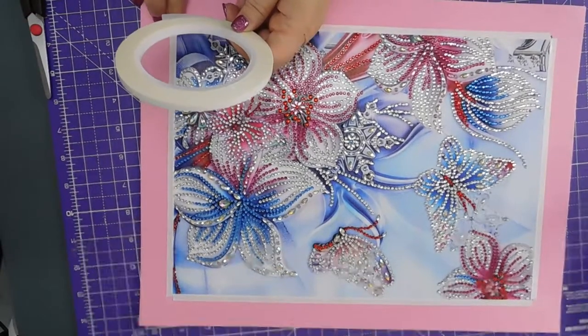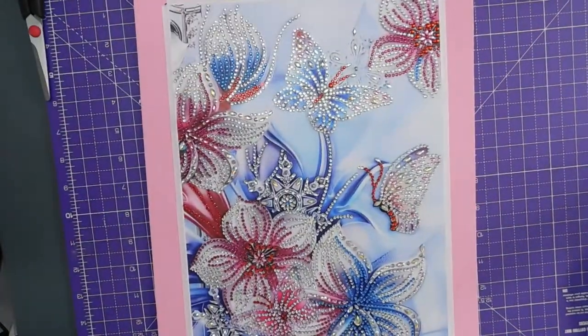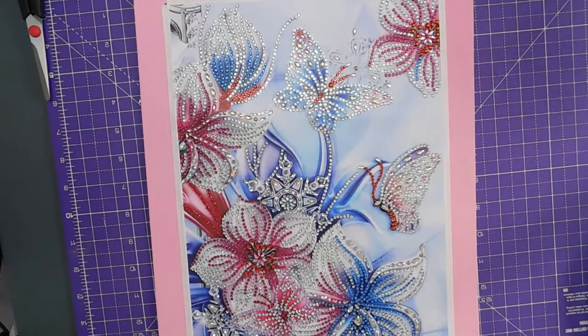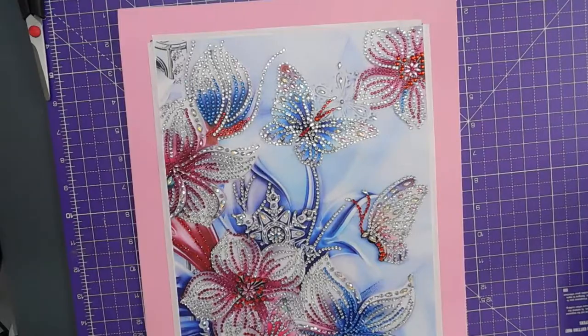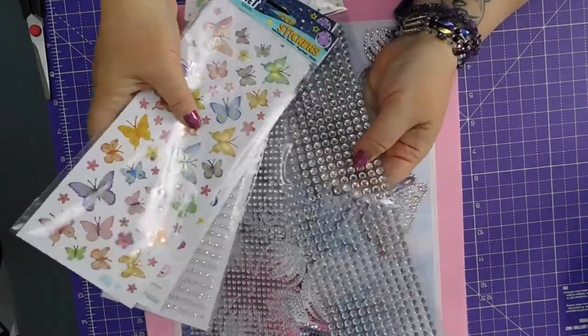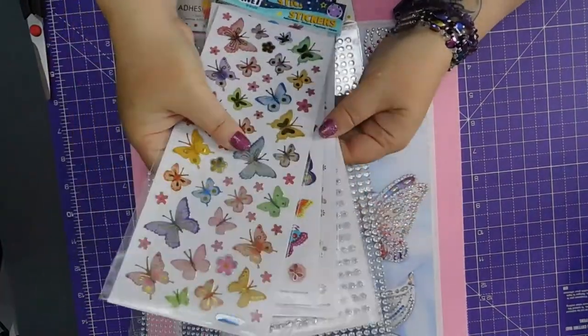Right, so that's secured the edges of the canvas down and it means I can apply the ribbon. So I'm not going to worry too much about the corners because what I think I'm going to do is use some embellishments — I'm not quite sure what yet, but I could put one of each of those in the corner to cover up the join.